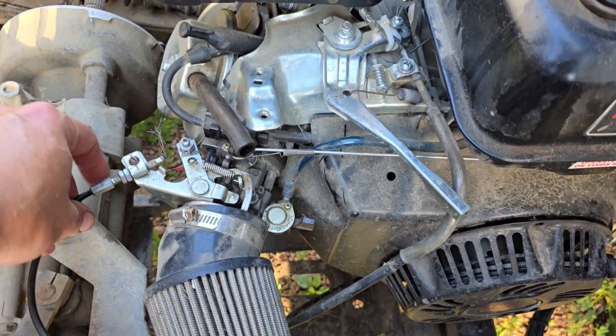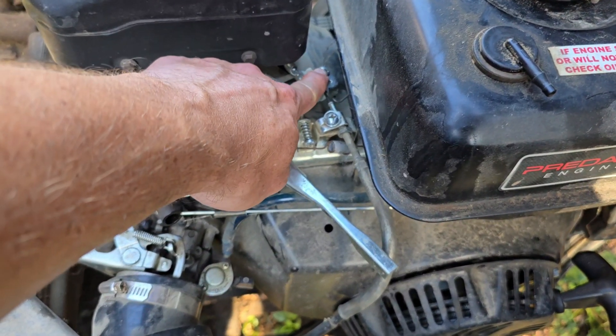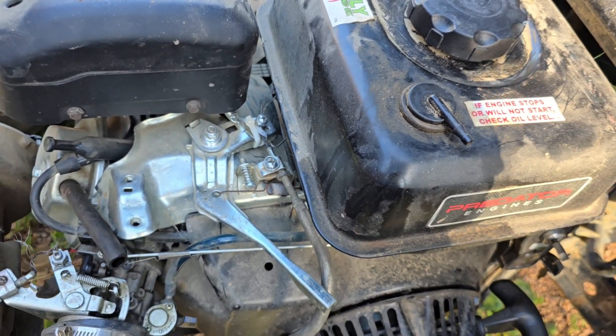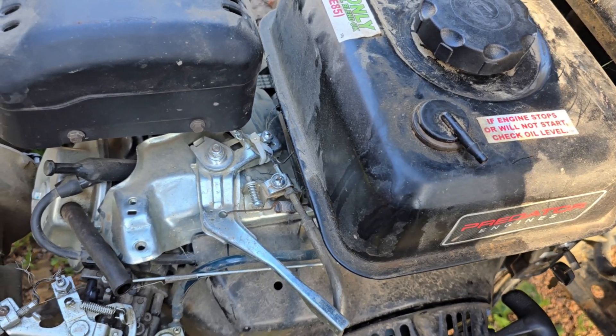Choke cable doesn't work properly — it's rusted, we got to probably replace it. Throttle cable, for some reason, pulled right out of the linkage here. So now it goes super slow, so we got to repair that.